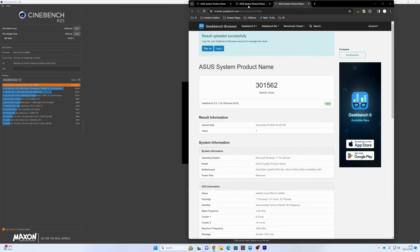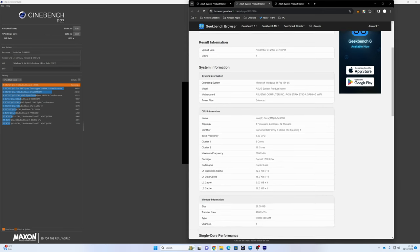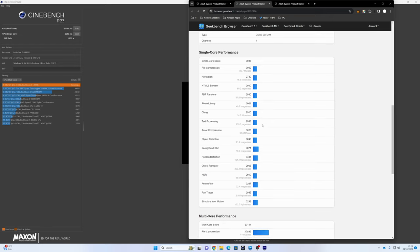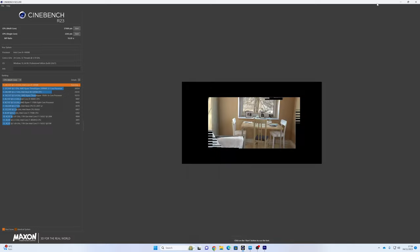Moving on to the Geekbench scores: single core is 3,036 and multi-core is 20,144. For those who want the detailed breakdown of single and multi-core performance, feel free to pause. GPU performance from Geekbench came in at 301,562. These numbers might not mean a lot to everyone, but they are there for those who want to know.